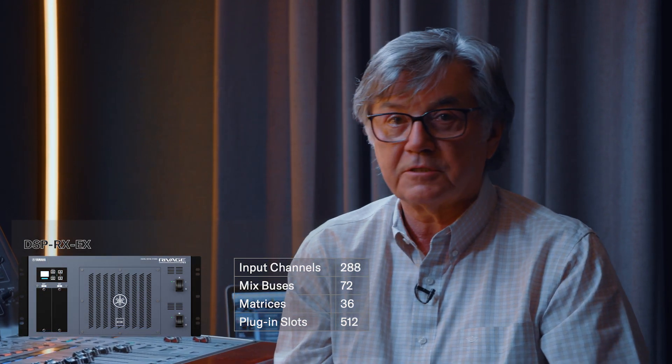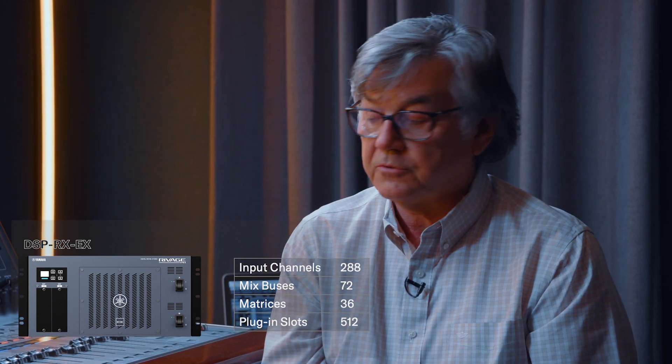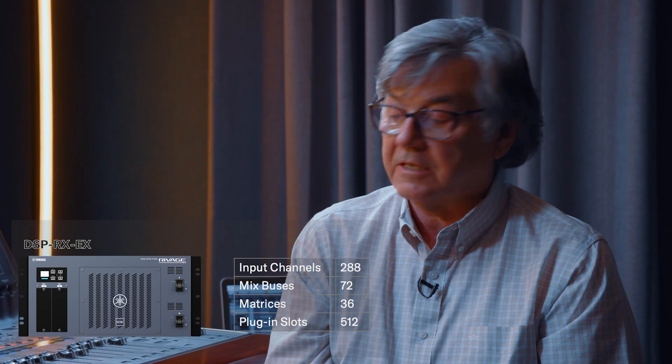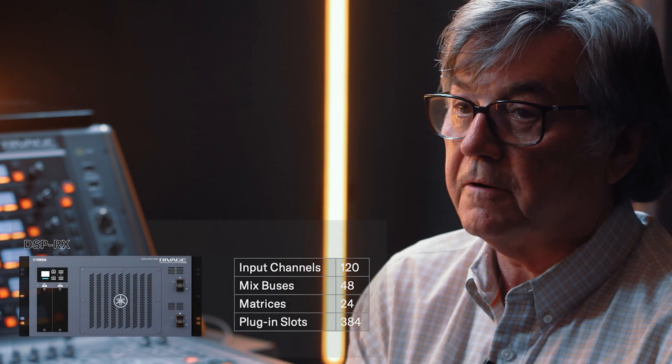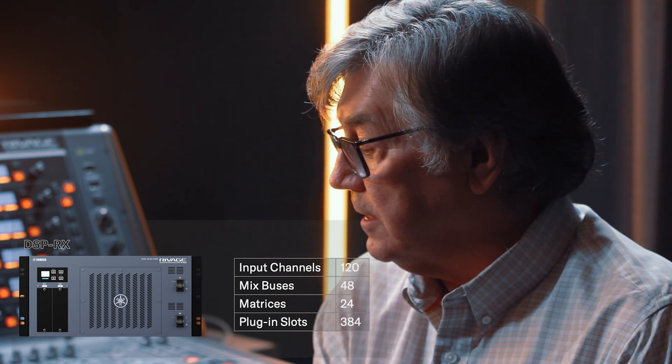The DSP EX is the expanded version, which gives you 288 inputs, 72 mix-ins, 36 matrixes, and 512 plug-in slots. The next one is the DSP RX, which has 120 inputs, 48 mix-ins, 24 matrixes, and 384 plug-in slots. So you get the choice of any of those three DSPs, and they will work with any of the console surfaces — you mix and match what you want to connect to.